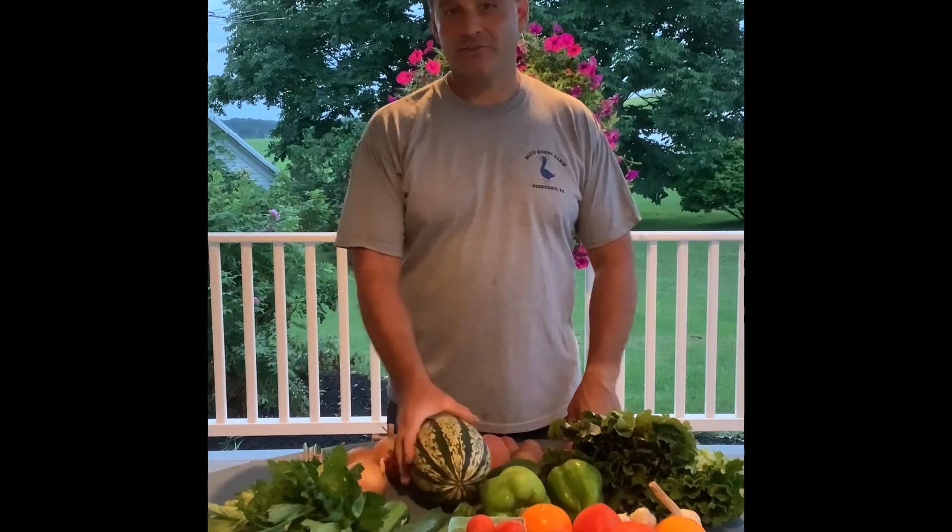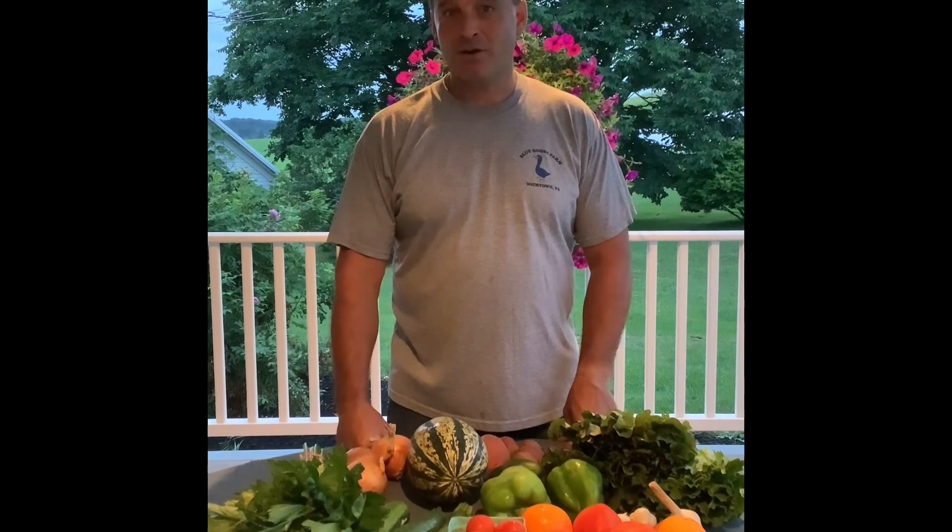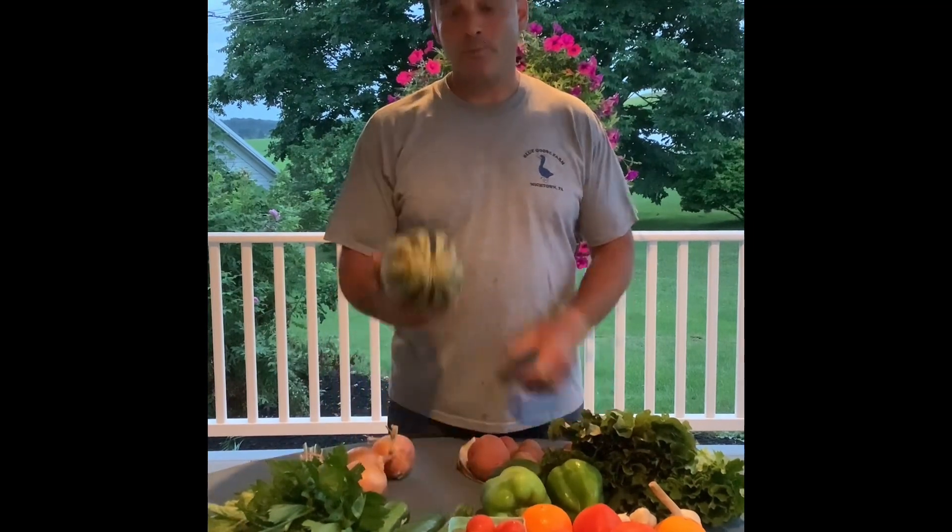Welcome to week 14 of CSA season. Kids are back in school, so that means I'm doing the video — and that also means you're gonna get winter squash this week.